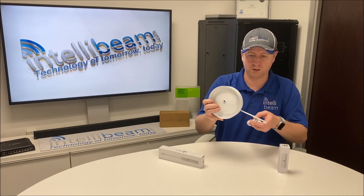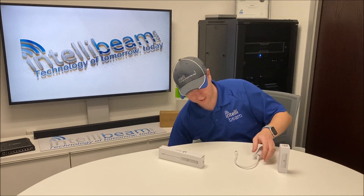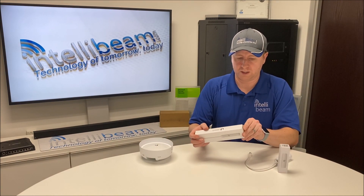So that's the indoor one. Let's check out the outdoor — the only difference is it has a pigtail, but let's check it out.